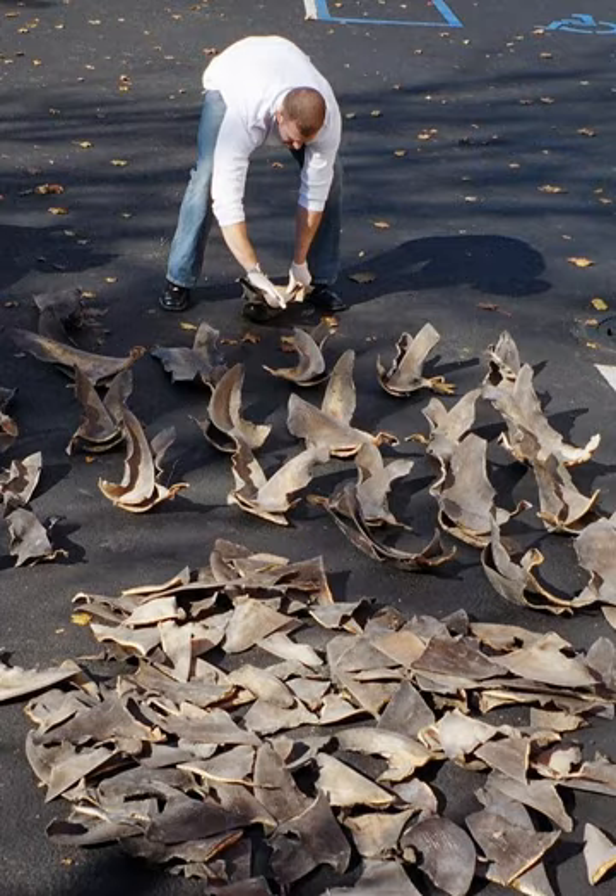Shark finning is the act of removing fins from sharks and discarding the rest of the shark. The sharks are often still alive when discarded, but without their fins. Unable to swim effectively, they sink to the bottom of the ocean and die of suffocation or are eaten by other predators.